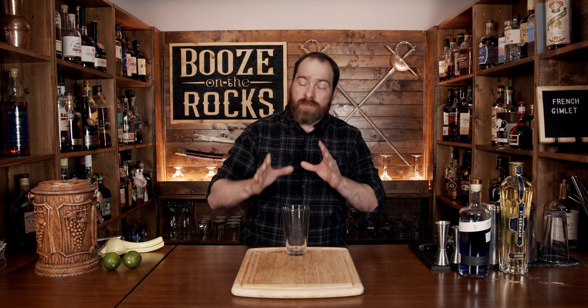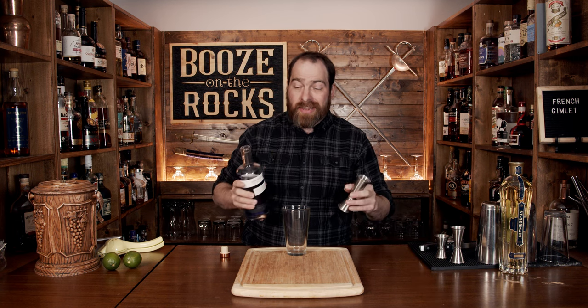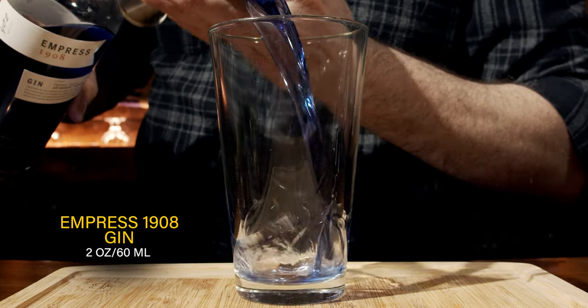It's a shaken cocktail, so grab your shaking glass. We're going to start with my gin of choice. You can use whatever style of gin you prefer, but I'm using the Empress 1908 because it's going to give us a fantastic color that will just elevate it and make it absolutely gorgeous to look at. We're going to use two ounces or 60 milliliters.